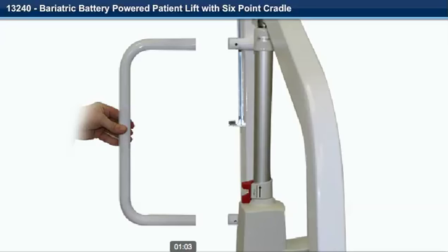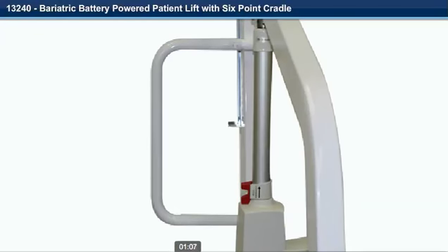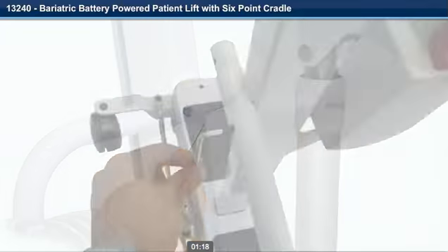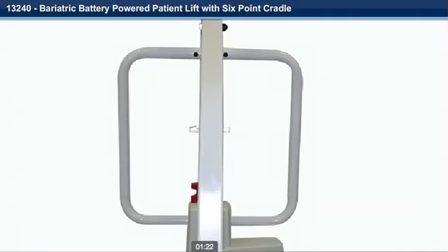Step 7. Slide one of the push handles over the upper and lower posts. Make sure the holes line up. Step 8. Install and tighten one of the Allen cap screws that were removed in the upper and lower push handle posts. Repeat steps 7 and 8 for the other side.